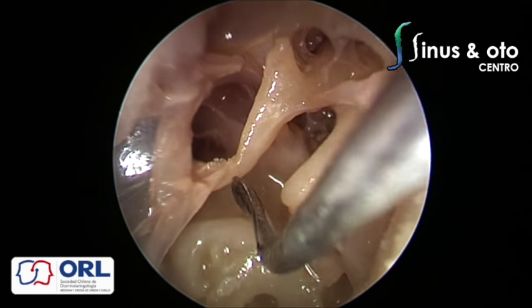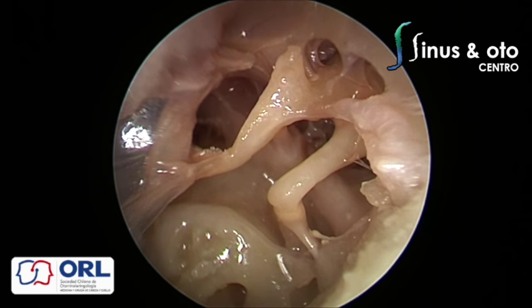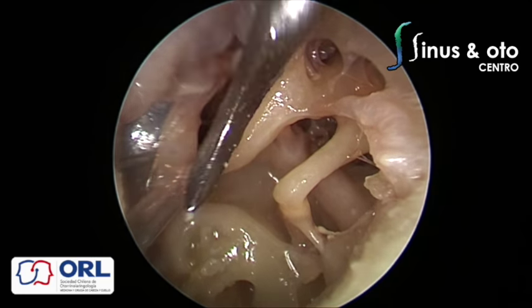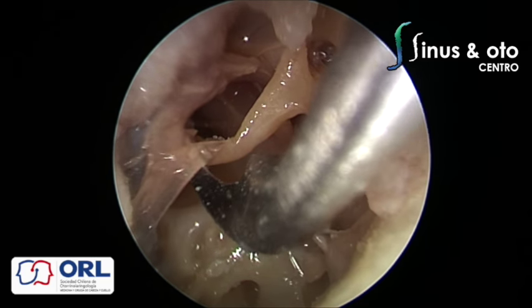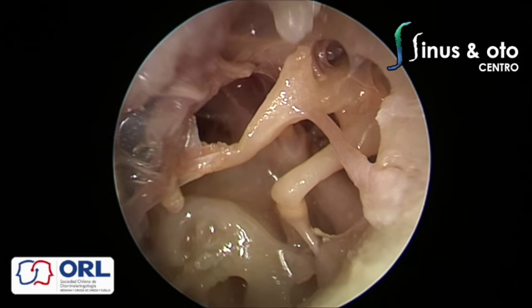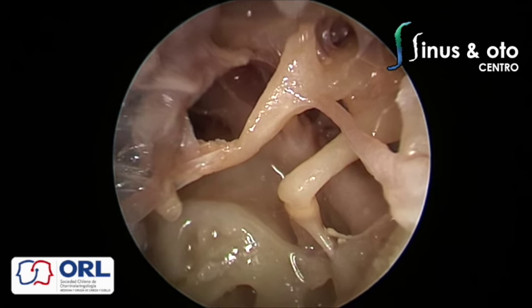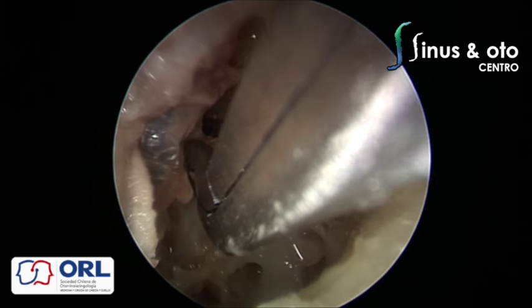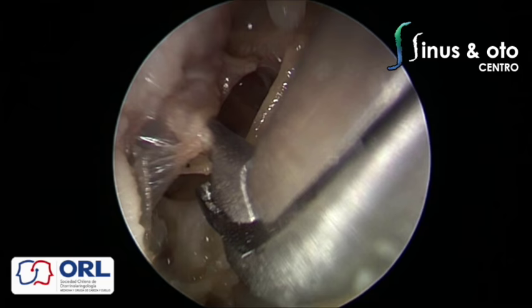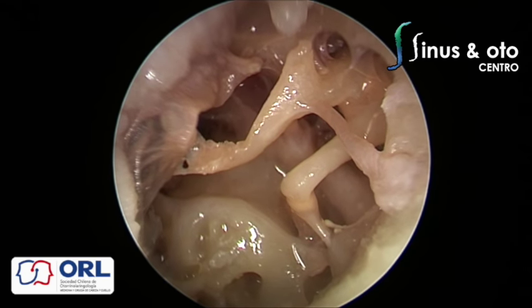We are trying to elevate the whole tympanic membrane from the malleus to expose the whole middle ear cavity. This can be done; we do this in some cases such as glomus tympanicum, which you can see in my YouTube channel — I elevate the tympanomeatal flap like this in order to have a very good anterior exposure, then bipolar cauterize the glomus tympanicum. You can start endoscopic ear surgery with simple cases using the instruments and sinus endoscopes you already have.